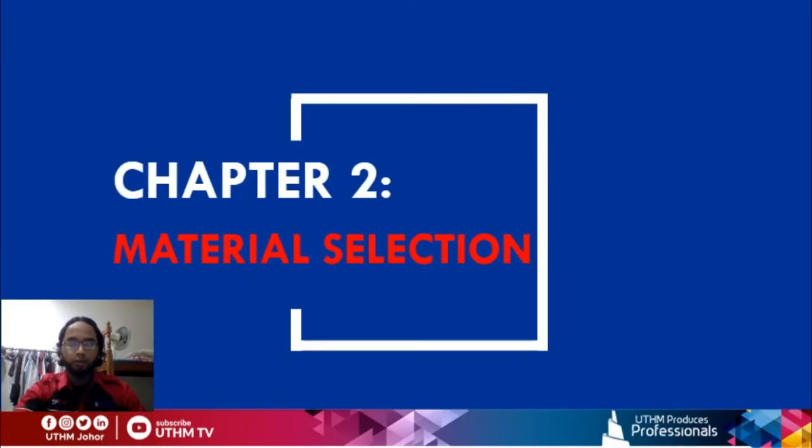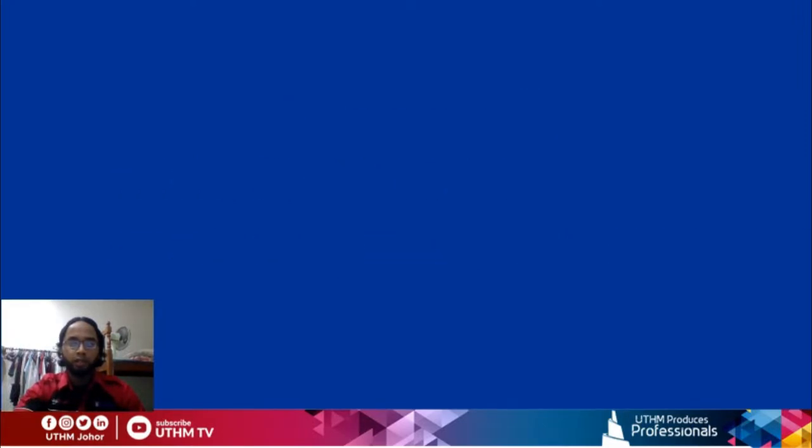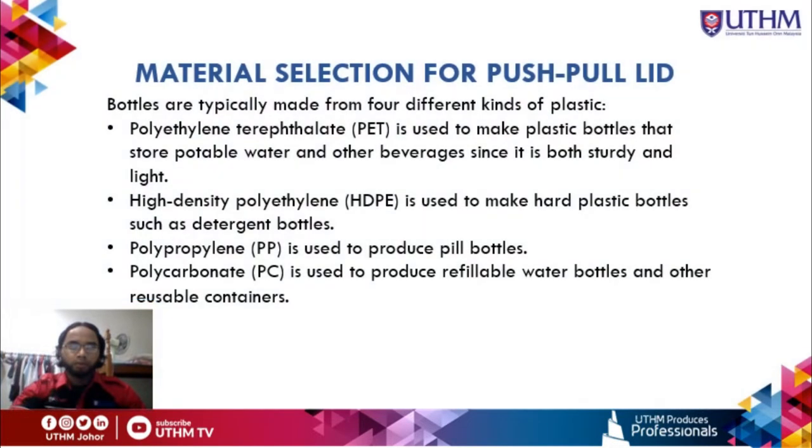My name is Muhammad Zulhilmi and I will present the material selection for the push-pull lid. Bottles are typically made from four kinds of plastic. First is polyethylene terephthalate (PET), used for portable water and beverage bottles due to its sturdy and light properties. Second is high-density polyethylene (HDPE), used for hard plastic bottles such as detergent bottles. Third is polypropylene (PP), used to produce reusable water bottles and containers.